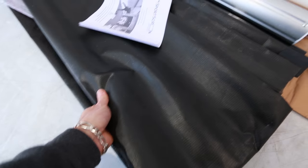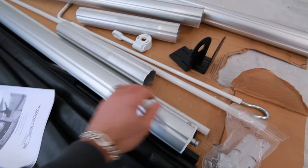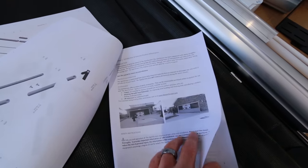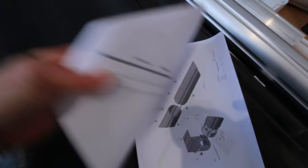Let's take a look at what we got. We got the screen right here. This looks like the housing for the crank unit. These look like the brackets to mount it. And of course we have the instructions. Like any man, I'm going to skim all the words, look at the pictures, pretend I know what I'm doing, and hope for the best. We'll see how that turns out.